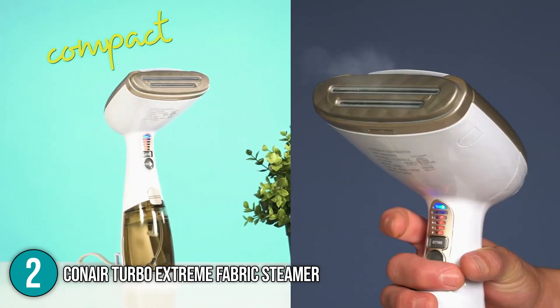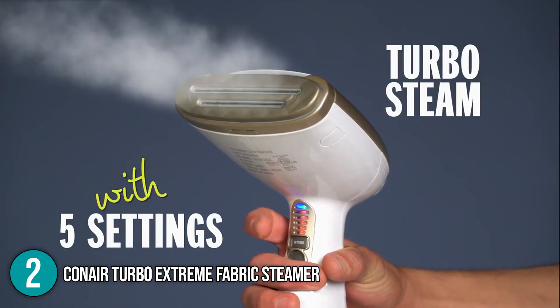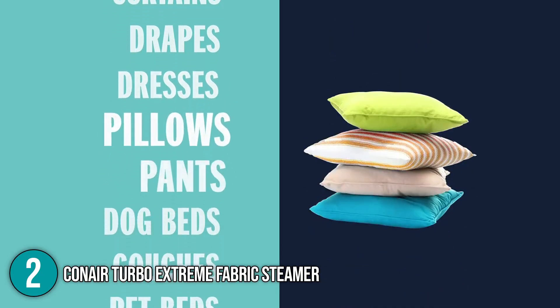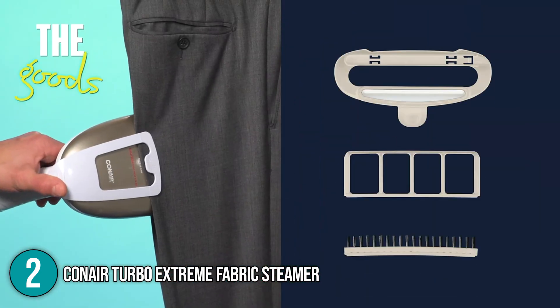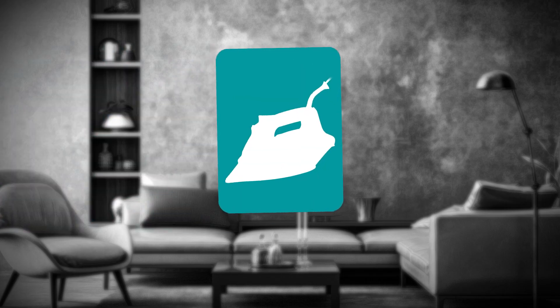Thanks to its unique power, the Conair Turbo Extreme Fabric Steamer is an excellent investment that provides great value for money and is easy to store and remove from a closet. Although it costs more than an ordinary handheld fabric steamer, you get what you pay for.